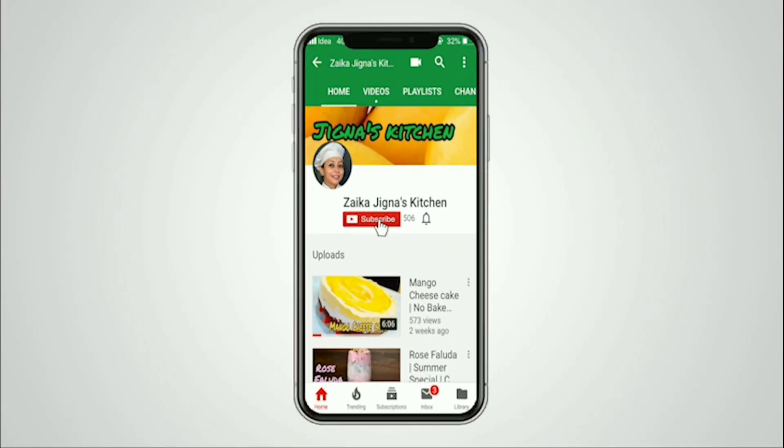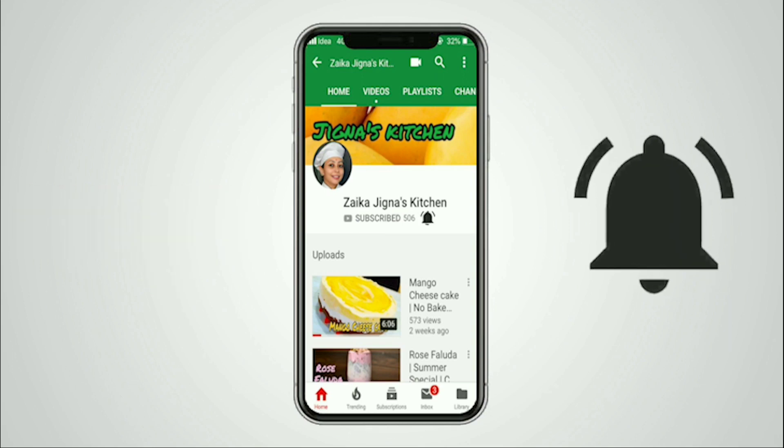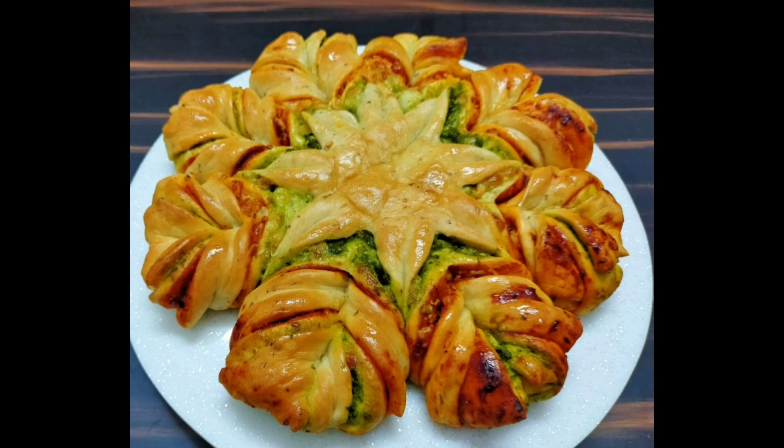Hello Foodies! Welcome to Zaiqa Jignas Kitchen. Don't forget to subscribe our channel and press the bell icon to never miss updates on new recipes. Hello Friends! Welcome back to Zaiqa Jignas Kitchen.